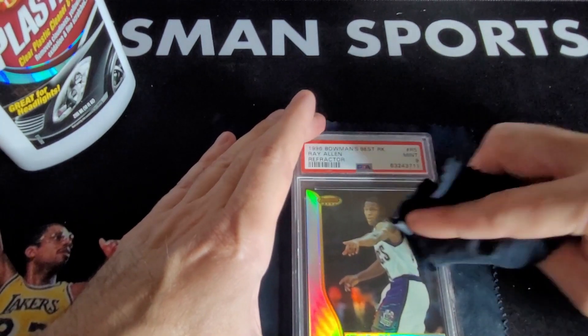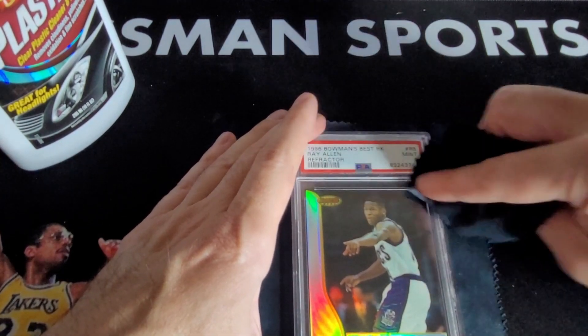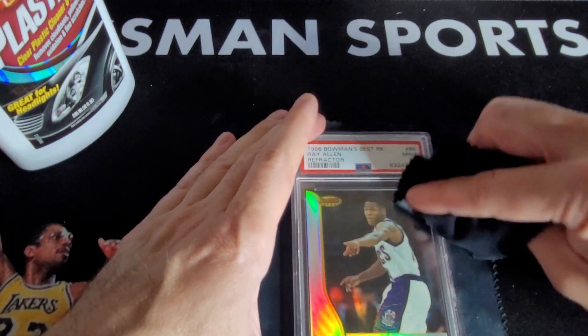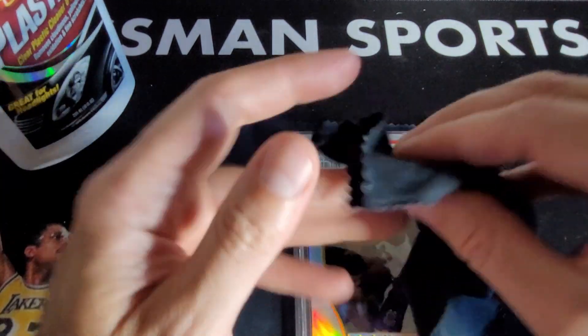If you're new to the channel, it's mostly 90s sports cards content. The focus is on basketball, but I do collect football and baseball. Football is probably number two, and Star Wars — Star Wars probably actually beats out baseball.